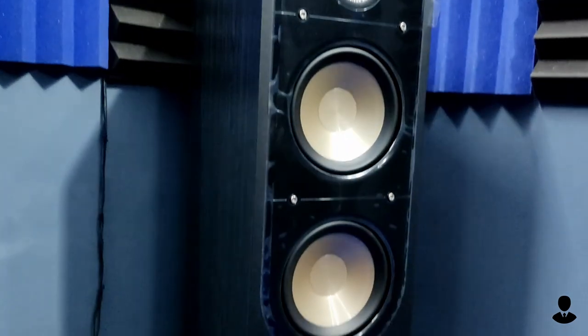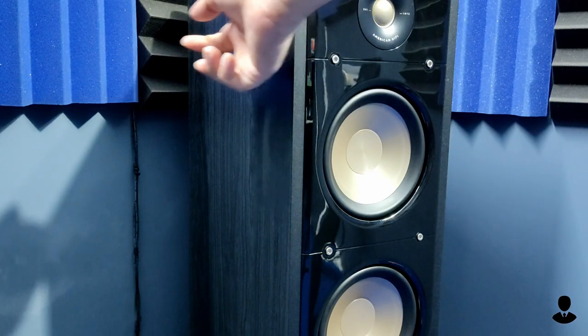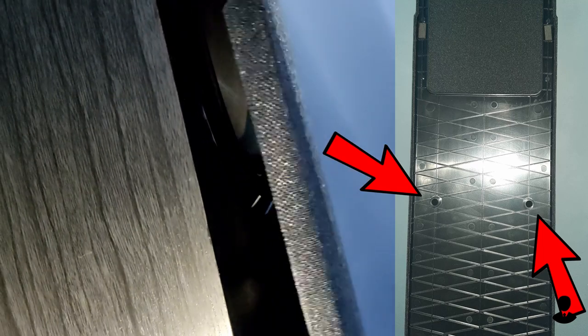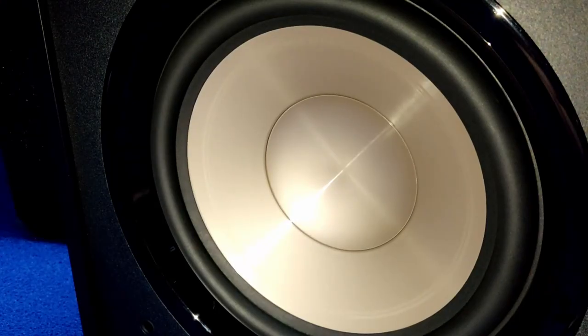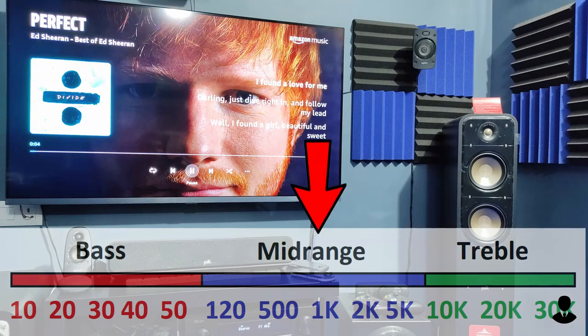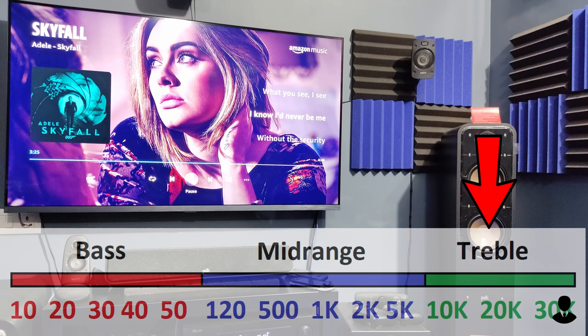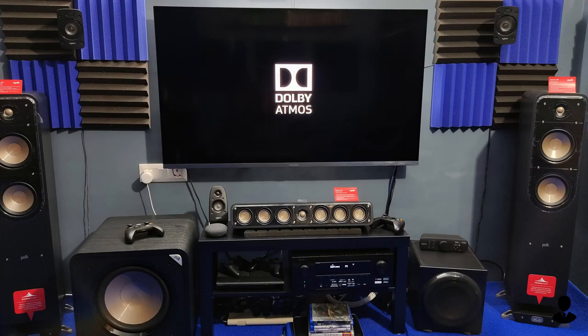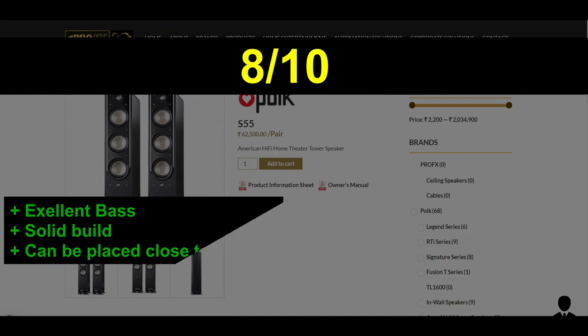Alright, let's sum it all up. The Polk S55 is really a good-looking speaker, and the build quality is really impressive. Doing the knuckle test, they feel solid, but it needs a little more work on the quality control side — on my unit, one of the front cover magnets doesn't attach properly. They produce clear and punchy bass, but not extreme chest-thumping tactile bass like a subwoofer, though definitely good enough for music without a subwoofer. Midrange is also good with a very smooth and pleasing sound, but they are a bit heavy on the lower midrange. The soundstage is excellent, but high frequency is not as detailed and tends to roll off a bit early. It's not that the treble is bad — it's just not as emphasized as the bass, and most people will be satisfied. They do require a lot of effort in terms of placement to achieve the sweet spot. On ProFX, they are selling at 62,500, and with that price, I'm giving the Polk Signature S55 an 8 out of 10.